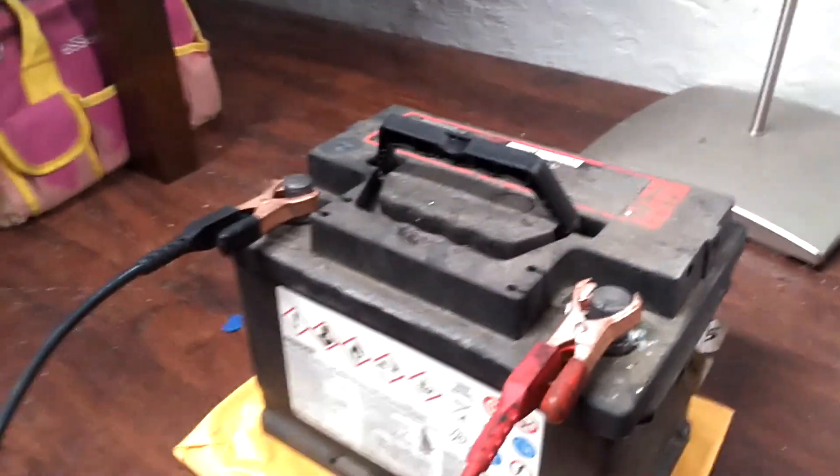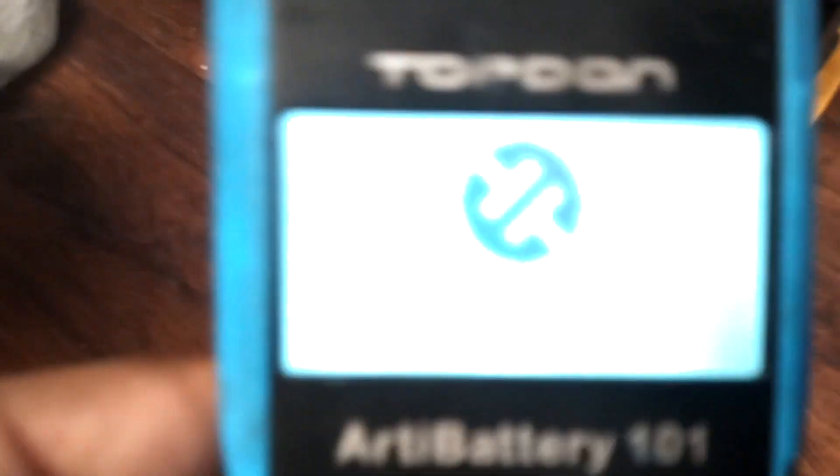Battery charger. We're at 13 volts — a little on the low side.